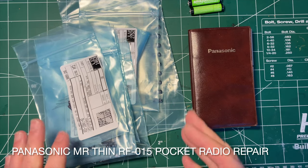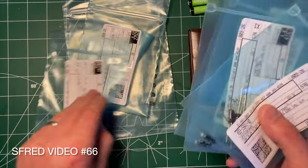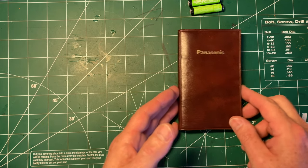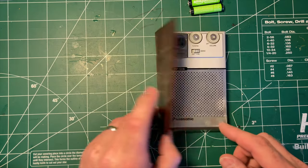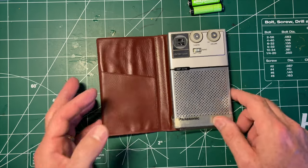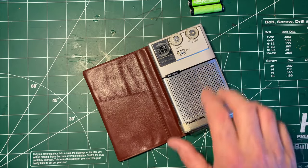Good morning everyone. My DigiKey order finally arrived with, surprise surprise, a whole load of name-brand Nishicon capacitors. That means I can start getting to look at some electronics which I thought were too good to stick any of my junk no-name Chinese ones in — and that includes this Panasonic RF-015. So let's get right to looking at this today and see how far I get.